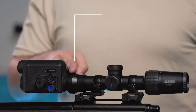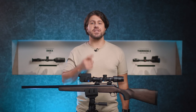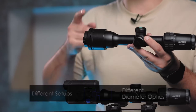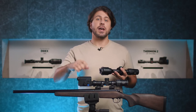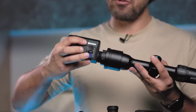Whether you need to install or remove your clip-on like Proton or Krypton, with this little beast it's going to be quick, simple and precise. The best part is the versatility of use, meaning you can have as many different setups with different diameter optics as you want. Simply choose different quick-release adapters for each of your scopes and quickly change your thermal gear by mounting it to another rifle with one simple move.